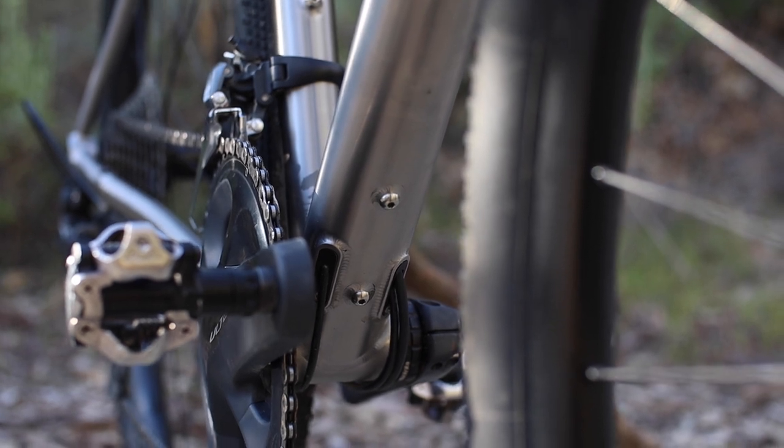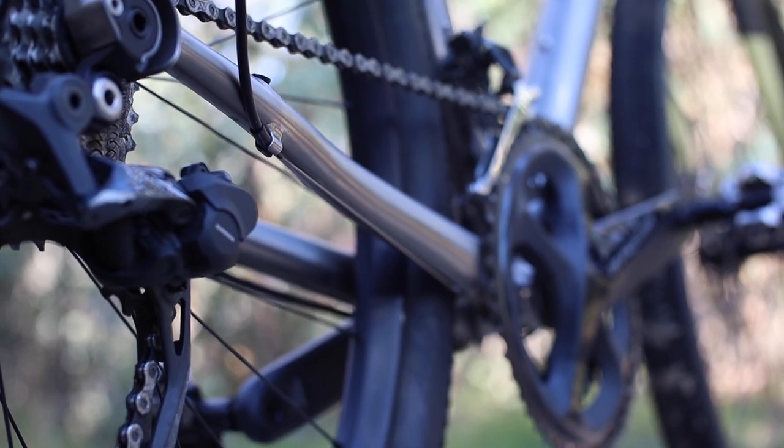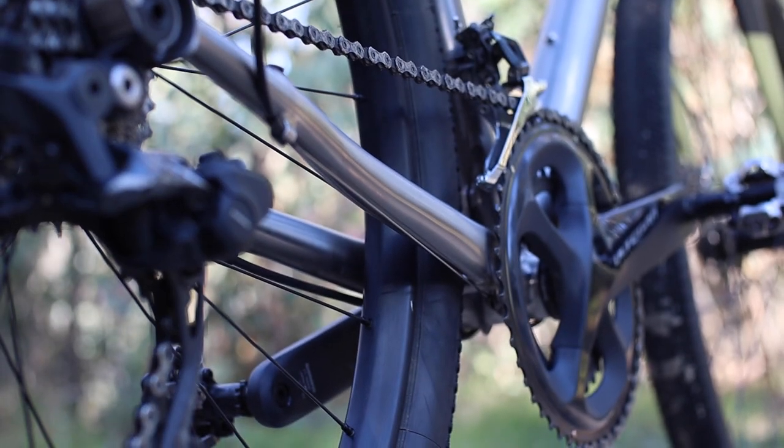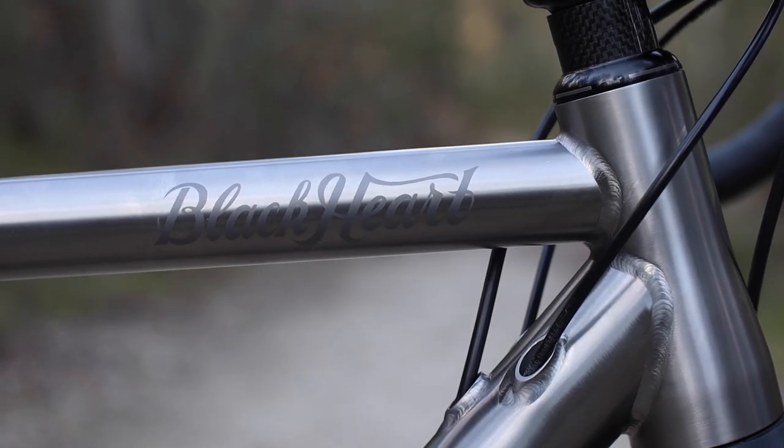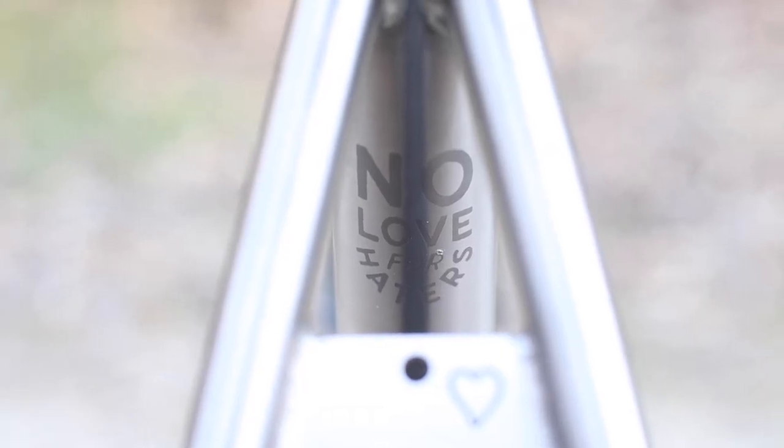You also get partial internal cable routing with exit points at the top and bottom of the downtube. This keeps the look of the bike really clean, but it also keeps cable maintenance easy, unlike other frames with internal routing all the way back through the chainstays, which can be a nightmare to deal with. The logos aren't painted, but rather sandblasted onto the frame for clean and subtle contrasting branding.